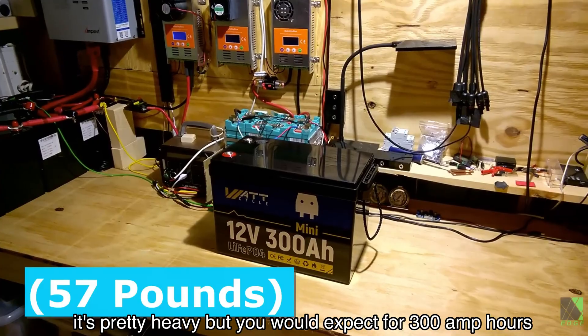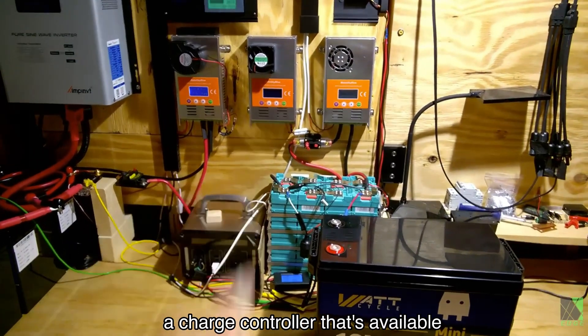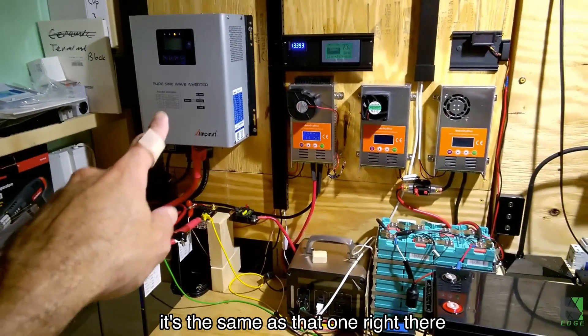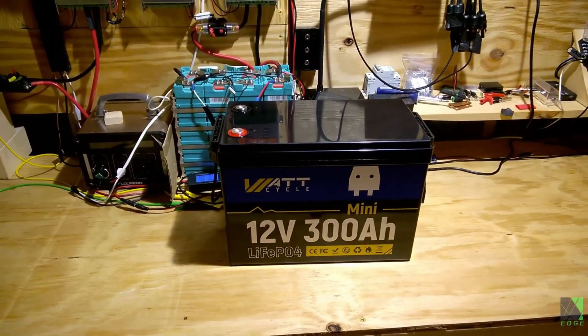It's pretty heavy, but you would expect for 300 amp hours that there would be significant weight. I'm going to wire in a charge controller that's available, patch in my solar panels and give this thing a complete full charge. Then I'll bring over one of my inverters and do a complete deep cycle test to see what it can do.